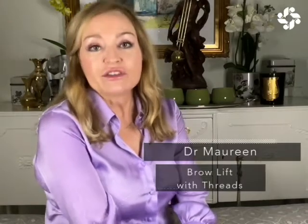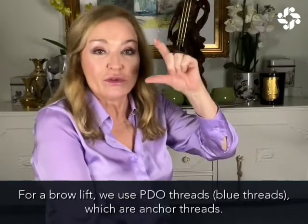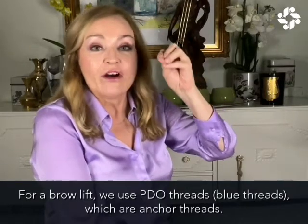Last but not least, I want to mention the fact that we can do a brow lift with threads. So there we use the PDO threads, which are the blue threads, and they are anchor threads.